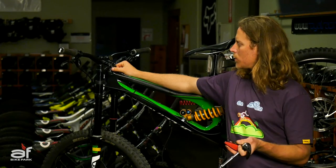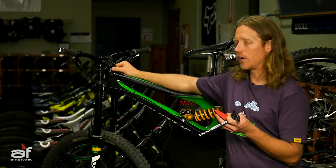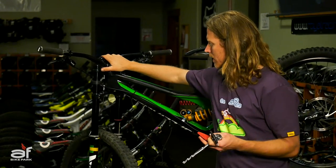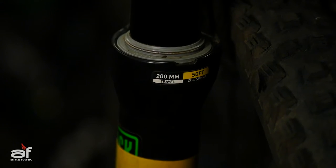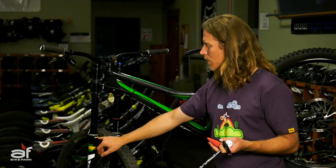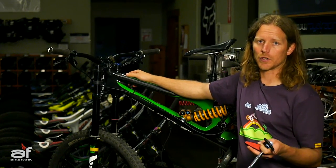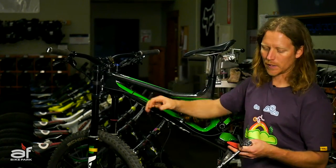Let's talk about switching a spring out in this Boxer RC. I'm a 172-pound rider, and this particular fork comes with a yellow spring. RockShox would typically tell you what spring they spec stock. This one has a yellow soft spring, which carries rider weight up to about 160 pounds — so this one's a little light for me. I really need to go with the red spring, which is rated 160 to 180 pounds. So we're going to replace this spring.